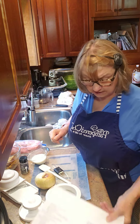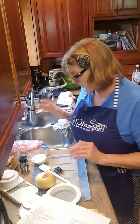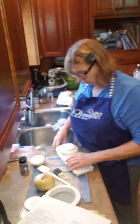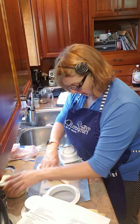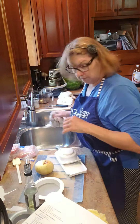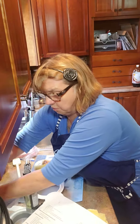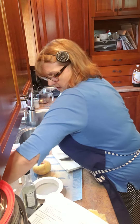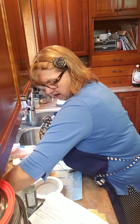So the first thing we're going to do is slice the onions. I'm using the simple slicer and I'm going to use number three on it.